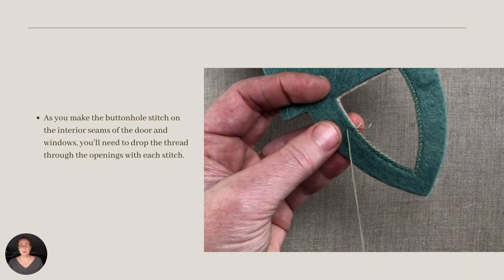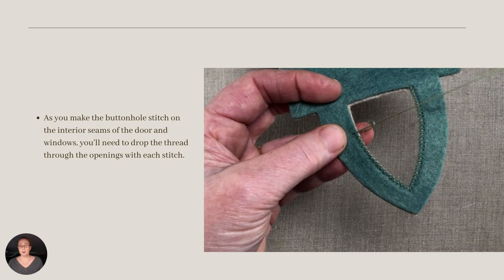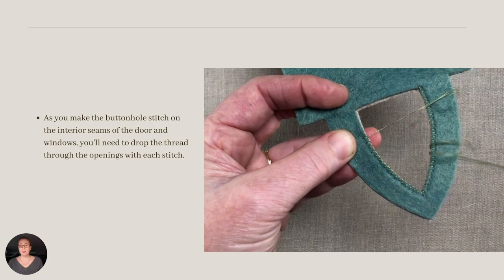Let's take a look at this short video. As you make the buttonhole stitch on the interior seams of the door and windows, you'll need to drop the thread and needle through the openings with each stitch.